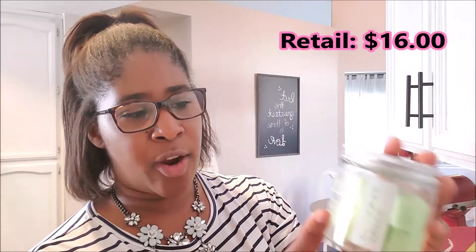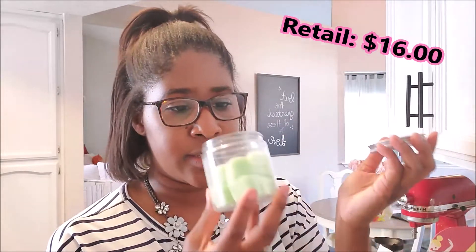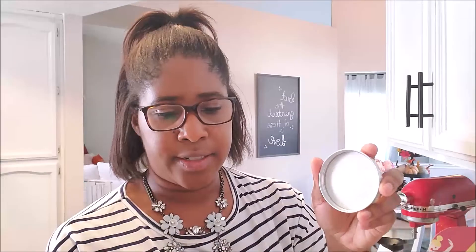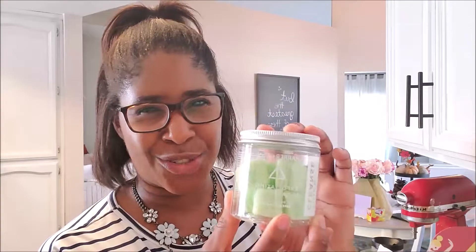Oh, this is so good — these are exfoliating sugar cubes by Harper and Ari. These guys retail for $16. Oh my gosh, I wish you guys could smell this. It smells a little tropical, like sweet and fruity — just like a vacation. It's a juice cleanse, but they're exfoliating sugar cubes. I've seen products like this but I've never used them, so I'm excited to try. It's looking like a great spa night for me.